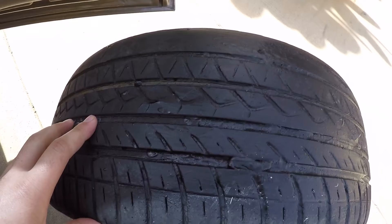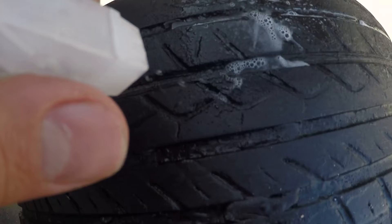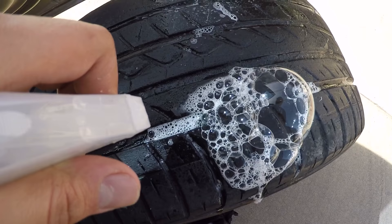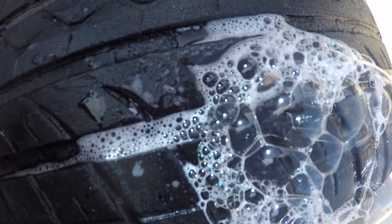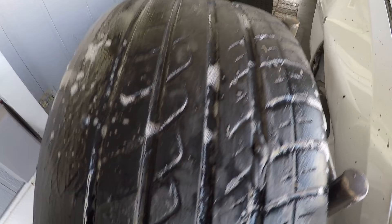Yeah, it did not work. Right there in the smooth spot — and neither this one. None of them held up. Flex Seal cannot plug a tire. It's a lot softer rubber and it can't hold the pressure. It is still leaking.